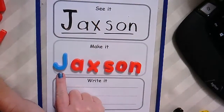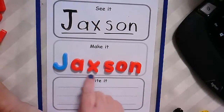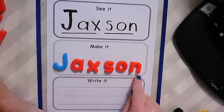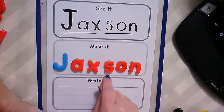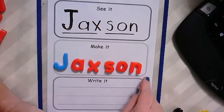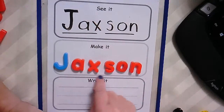We're going to try to sing it now. Ready? J-A-X-S-O-N, J-A-X-S-O-N, I can spell my name and it's J-A-X-S-O-N. You do it. J-A-X-S-O-N, J-A-X-S-O-N, I can spell my name and it's J-A-X-S-O-N. You did great.